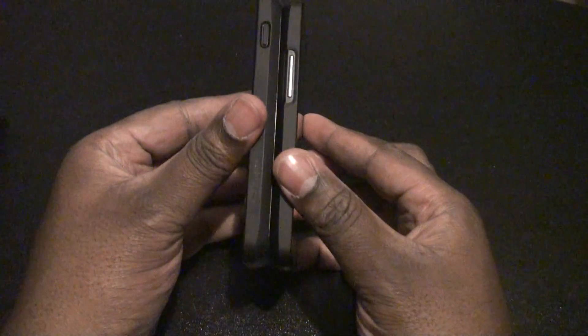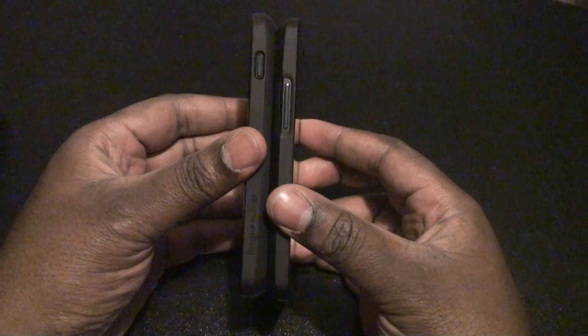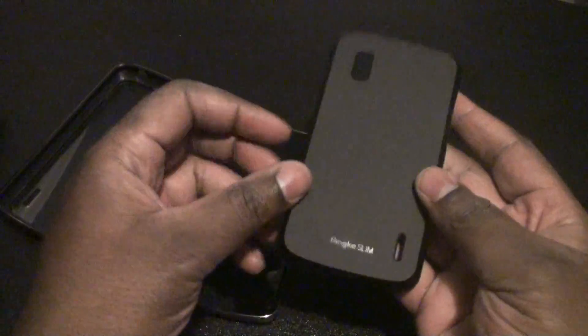You can kind of see how the Fusion case is a lot bigger. Let's see if it's easy to take it off. Yeah, there you go. So that's about it. I'm just going to give another special shout out to MobileFun.com. I will leave a link where you can buy this. Thanks for watching, you guys. Talk to you later. Peace.